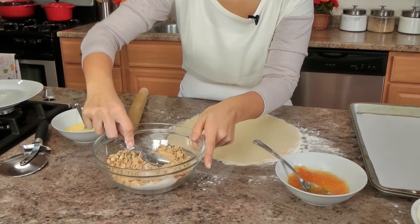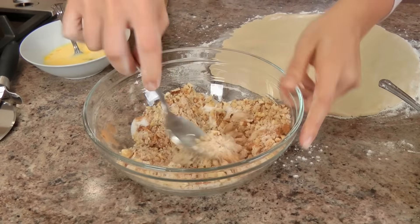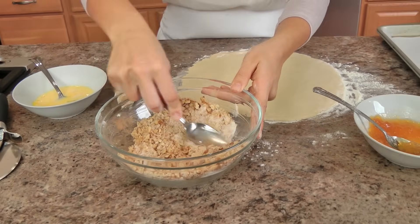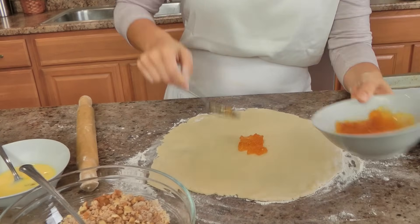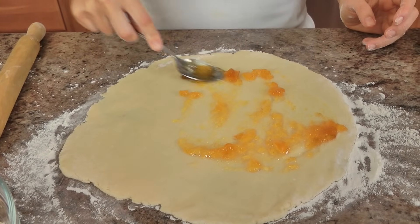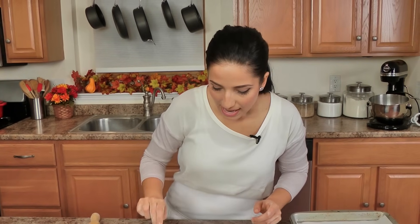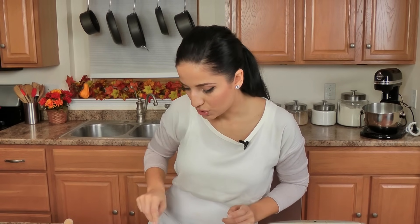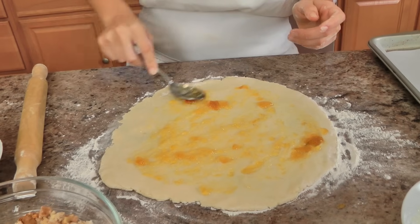I'm going to mix everything together. This is just my version of a classic filling — classic sugary cinnamon filling — but I fill these with so many different things. You can fill them with chocolate chips, almonds, you name it. This just happens to be what smells like cozy perfection to me. I take a little bit of my preserves — you don't need a lot — and it helps to pop them in the microwave for a couple of seconds to loosen them up. If your preserves have big chunks, you might want to puree them first.